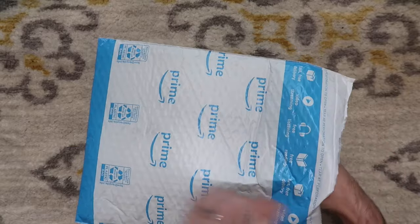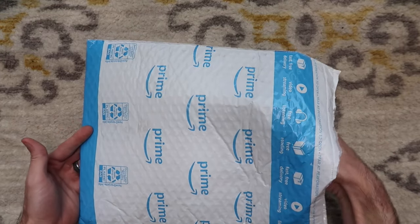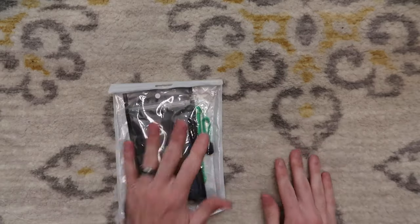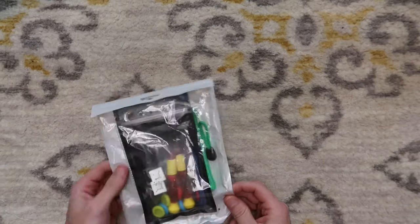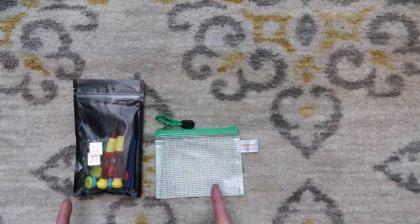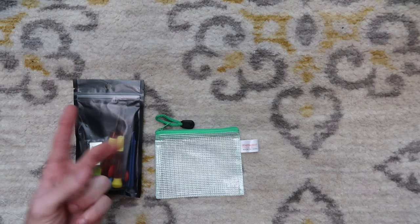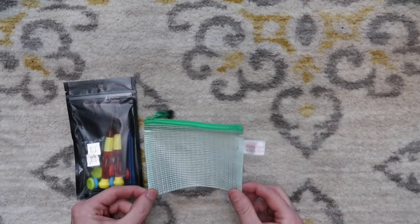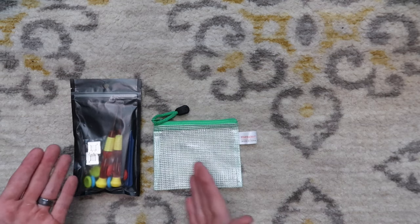Here is the Amazon package that we received. The total price was $9.49 before taxes, and this is what we got in the mail — a bag within a bag with another bag. The reason I went with this listing is because it came with parts for two Joy-Cons, all of the tools for the repair, a nice little carrying bag, and it was under $10.